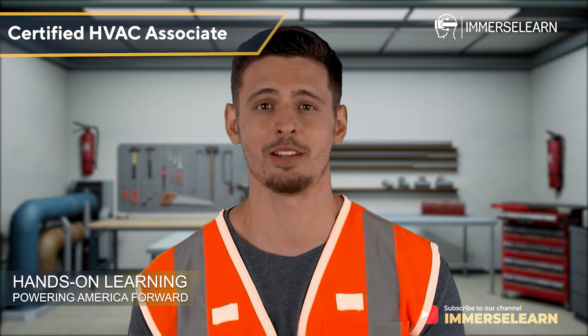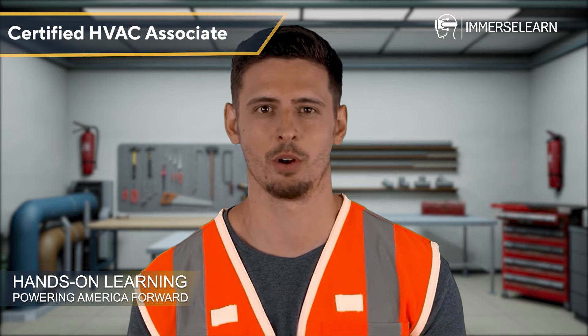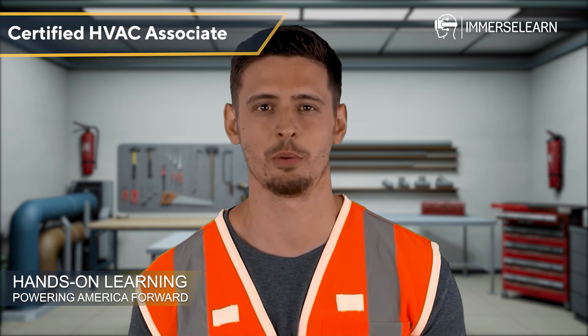With ImmerseLearn's hands-on VR approach, you're not just learning — you're preparing for the real world. Keep practicing, keep exploring, and most importantly, keep powering your future. See you in the next session!